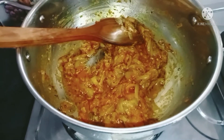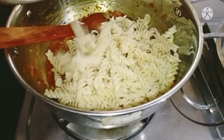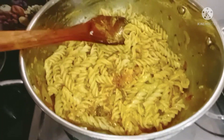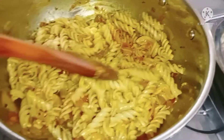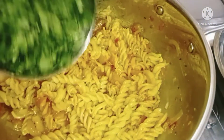And we will add the boiled pasta. After adding pasta, we will cook it for 2 minutes. So friends, pasta is ready!